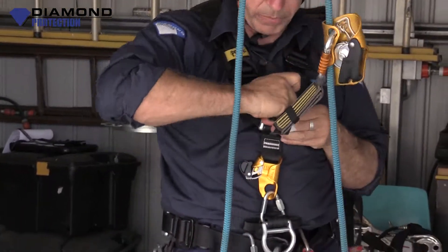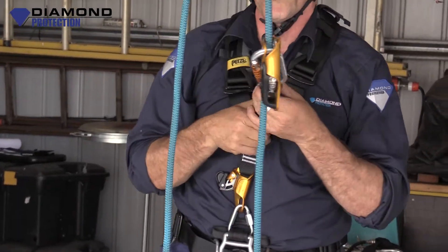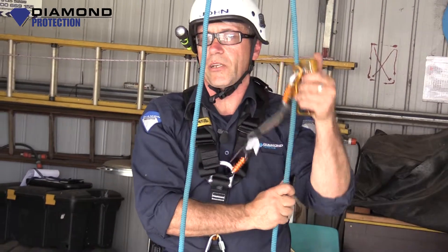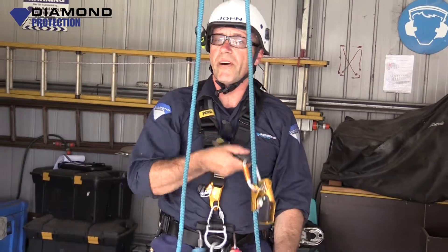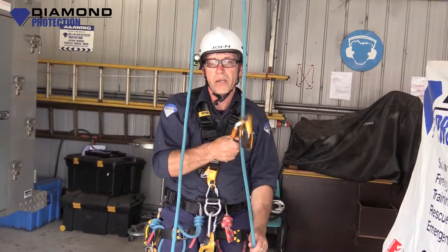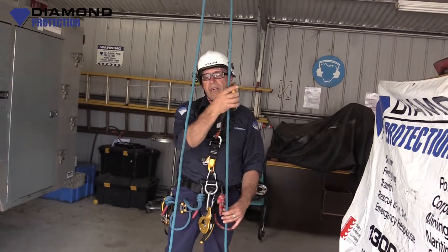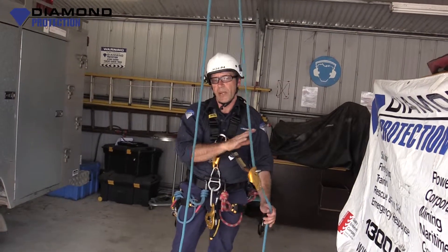Just for today I'm going to hook it in here — normally I put it on my dorsal. That now is one point of contact on my safety line. Like I said, it will follow me up, follow me down. If I need to stop somewhere I lock it off and it'll sit there. Remember to unlock it and then it'll follow me up or down again — it's a set and forget.